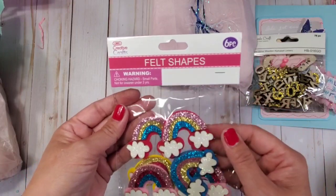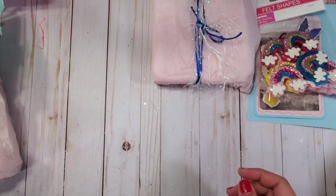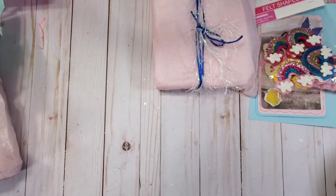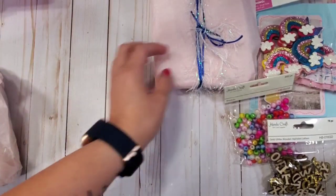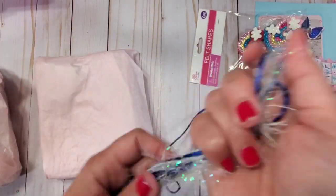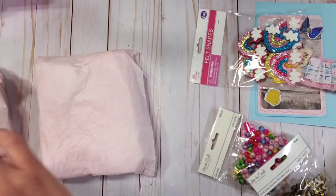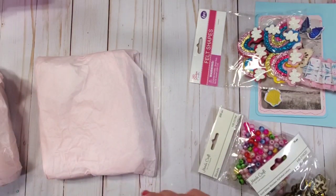Thank you so much — I think I'm going to add this to my Christmas collection too. I'll take a photo and add it later. Look at this — oh, it's heavy! Look how pretty. I think we are going to reuse that for sure. It's like an eyelash trim in blue, which is perfect.